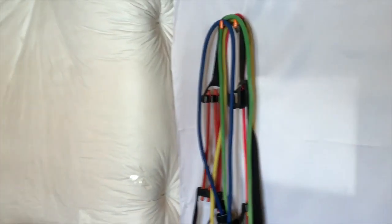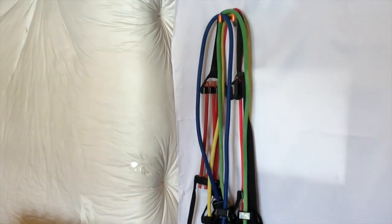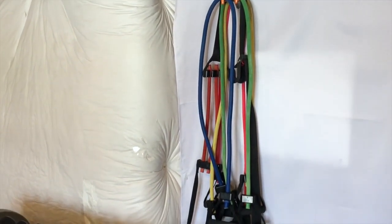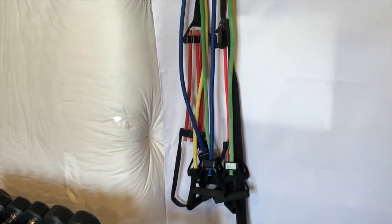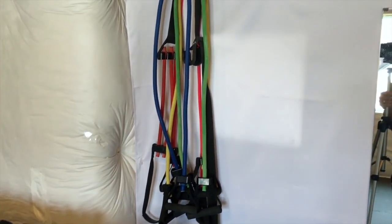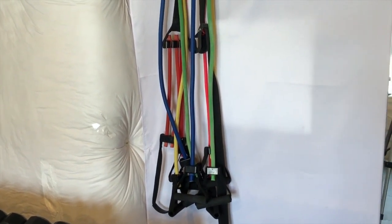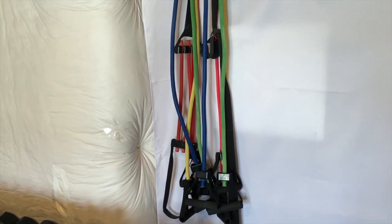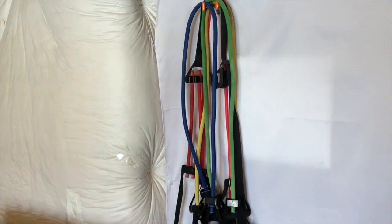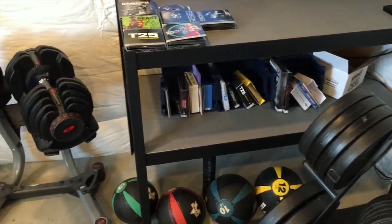Up here we've got resistance bands. You can get a cheap set from Amazon for about thirty bucks. I now have the high-quality ones from Beachbody — about a hundred dollars for a set, or about seventy bucks if you're a coach. They're very thick, high quality, and much less likely to snap you in the face.